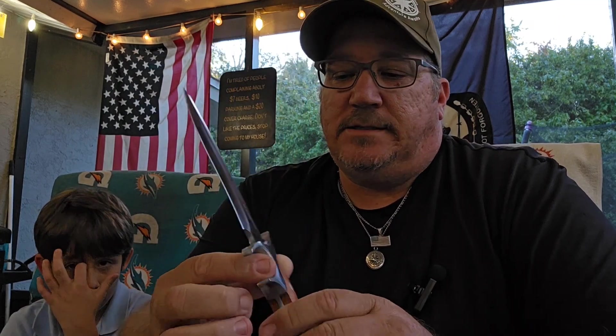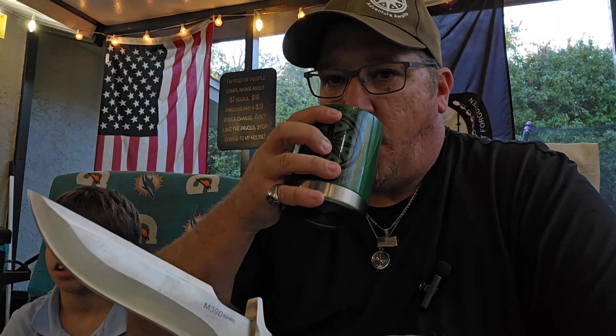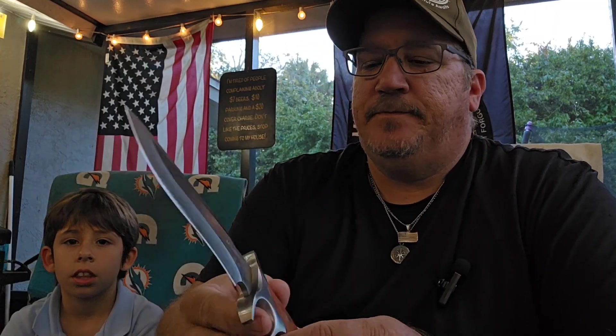It's not a bad knife. Like I said, not sure on the price — probably around 20 bucks. Not bad at all.